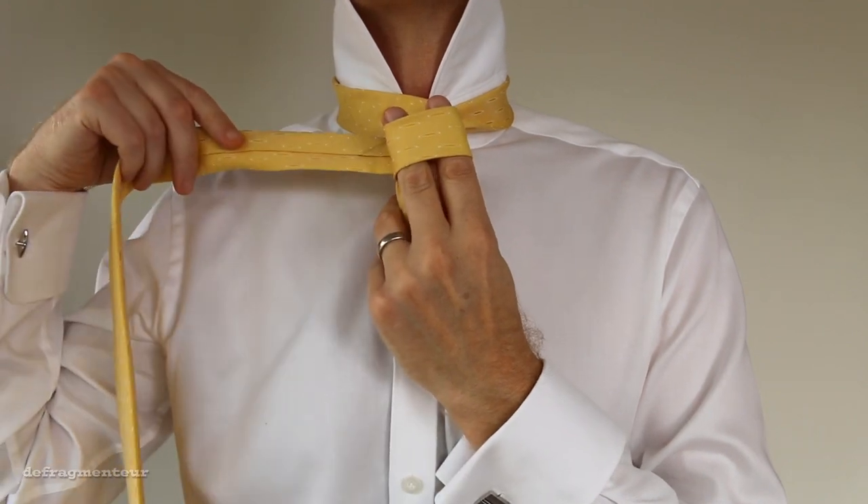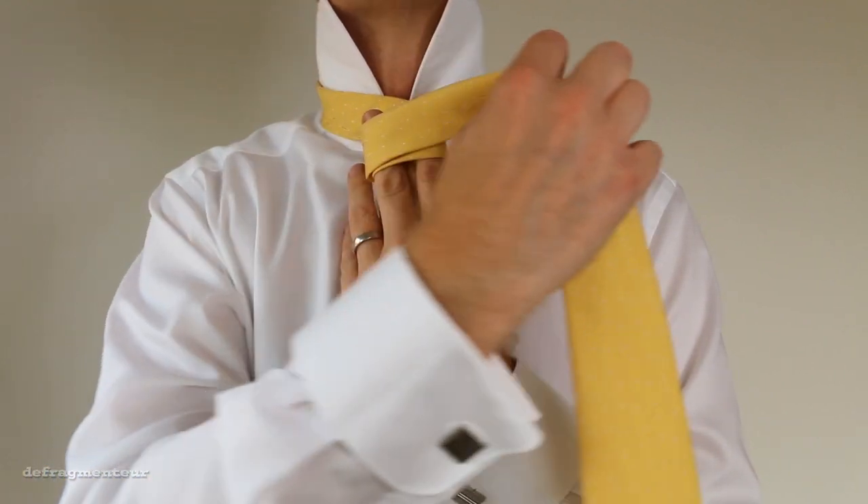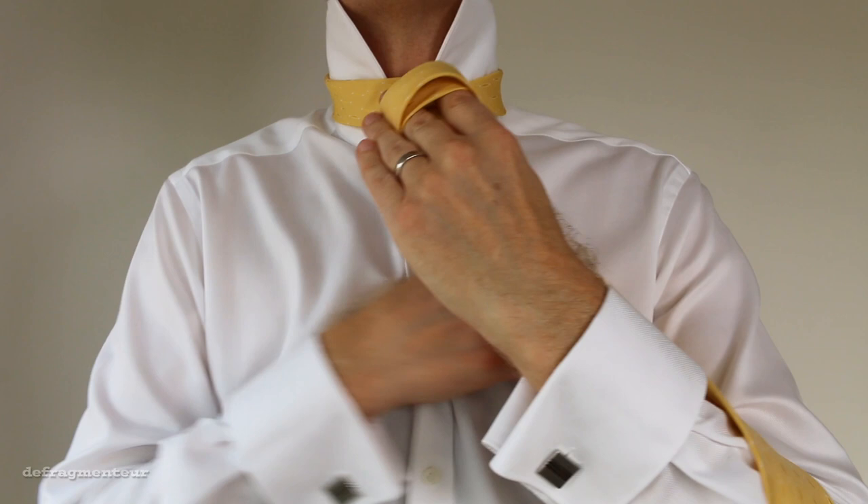And we're going to do that a second time. Bring it around the front, pick it up from behind, and back around to where you started.